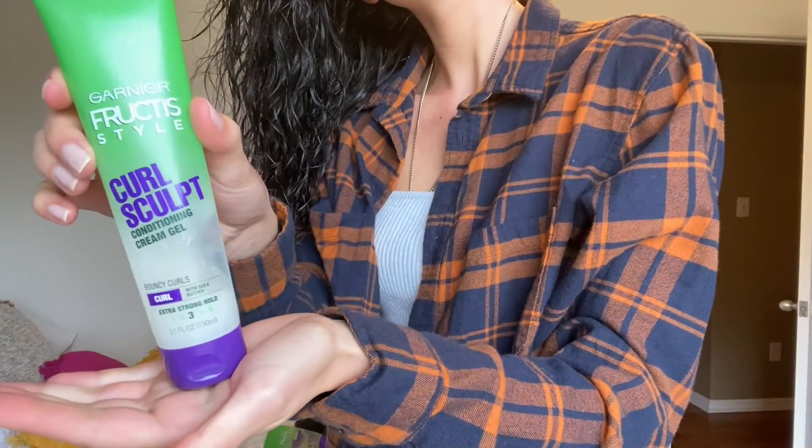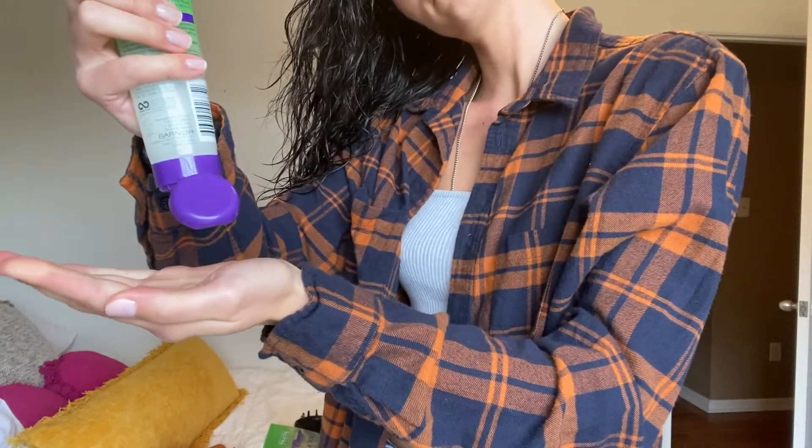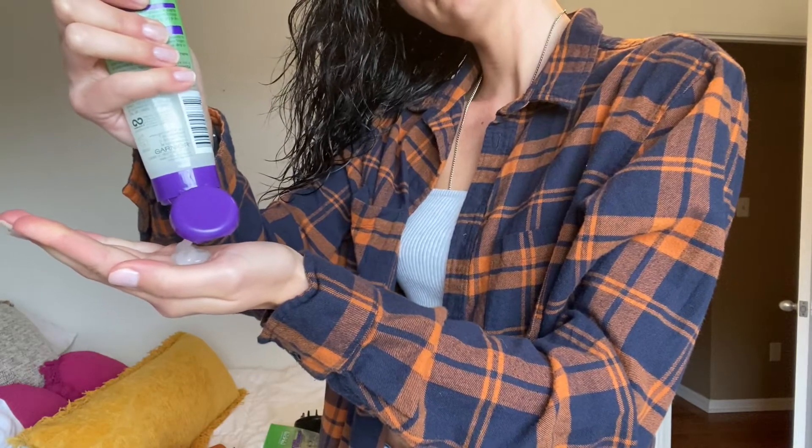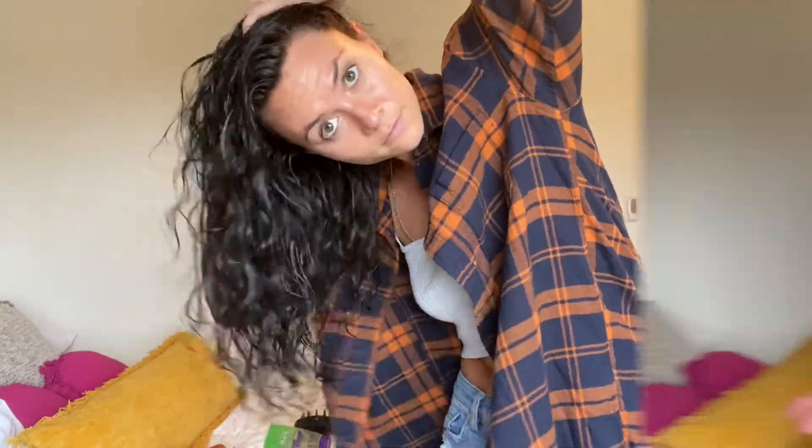Next is the Garnier Fructis Curl Sculpt Conditioning Gel Cream. I love all of Garnier Fructis's products and their curl products work really well for my hair personally. I really like this cream gel because it doesn't leave a super stiff hold on your curls — I like when they look a little more natural. The hold is about a three out of five, which is just a personal preference depending on the curled look you're going for.